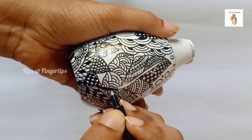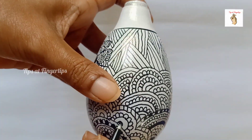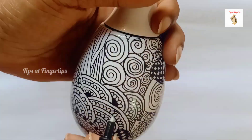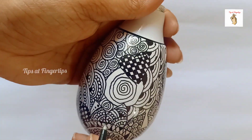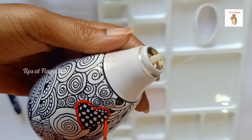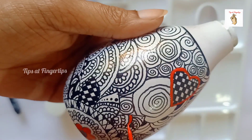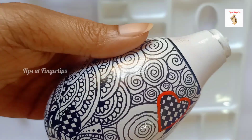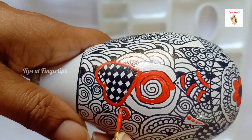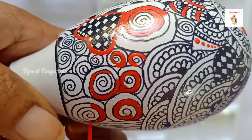I will add a black shade. I will add a little bit of black shade. I will add some colors in the mural paints. I will add Coral Red, I will add some ideas to the colors.